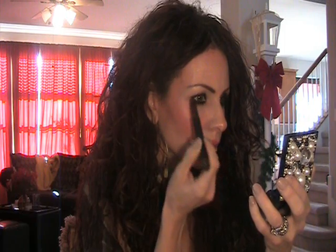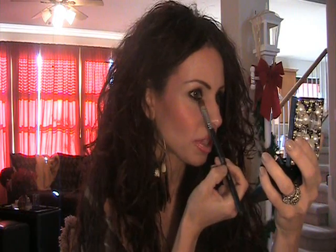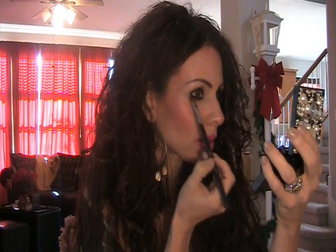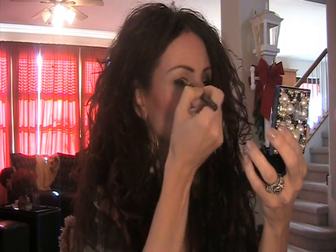And under the lash line. I'm taking the Sigma SS252 and it's a little bit damp — I just washed it — which is fine because it's going to help hold the pigment on there a little bit better. And just smudge that out a little bit.